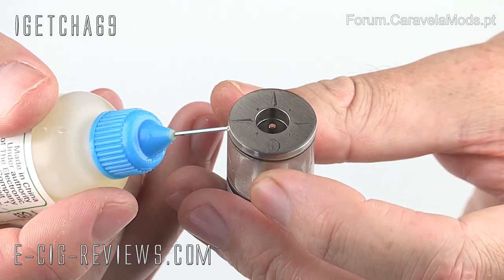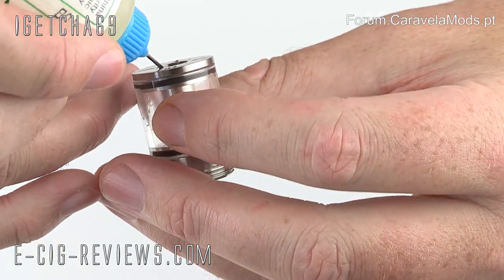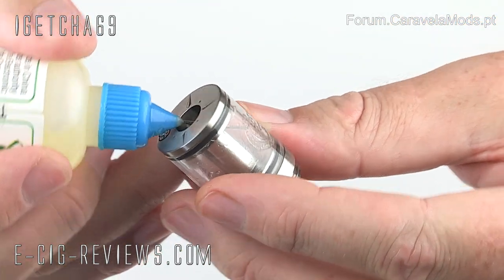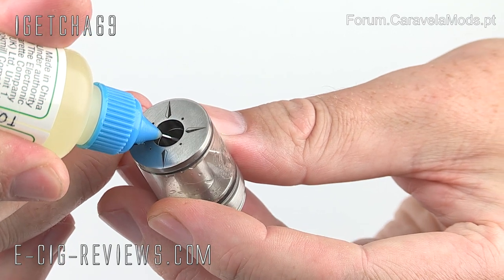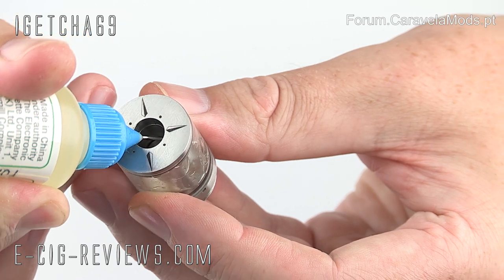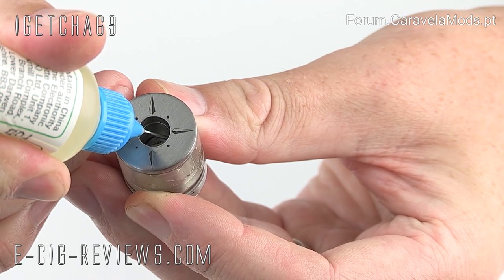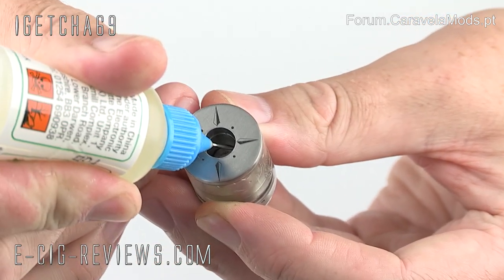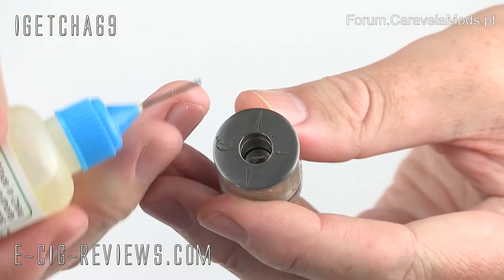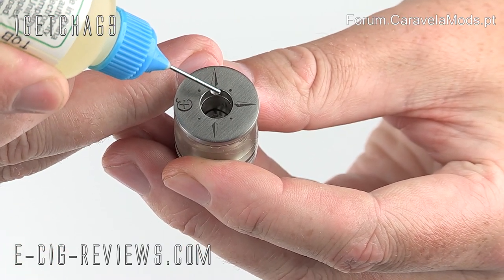Insert the needle through the hole — the end of the needle goes inside the tank — and from there you can squeeze and fill the tank up with juice. You don't want to fill it all the way to the top; leave it a little bit below that hole and it should be just about spot on. As this is a brand new atomizer, I'm just going to add a few drops directly to it to help it start off.